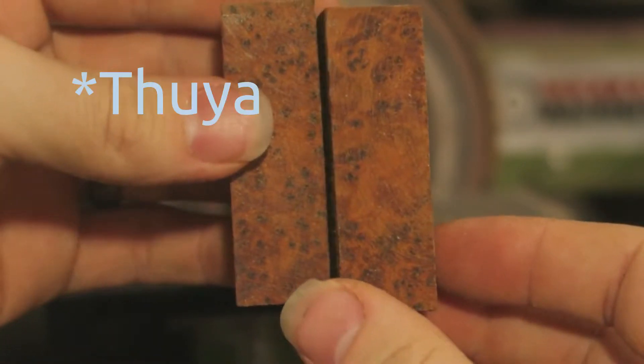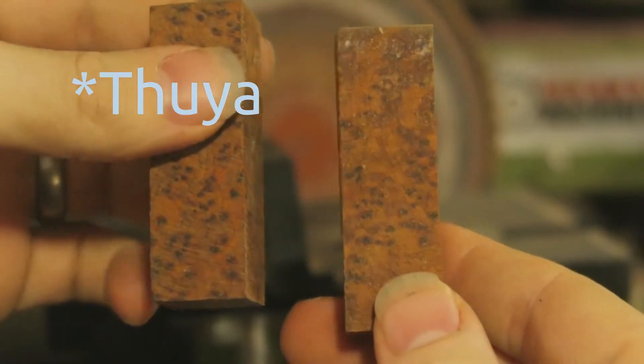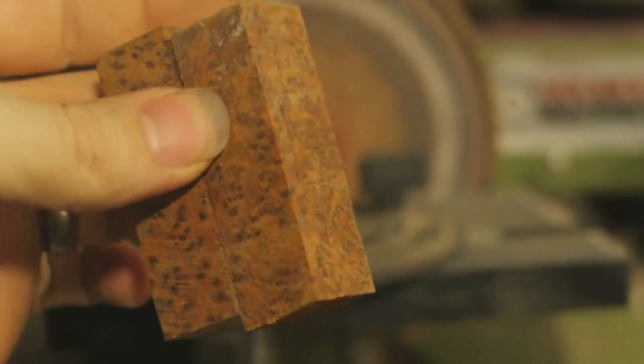This is Ambuena Burl, or Thruya Burl? I will have to double check. It is some sort of burl. Lovely wood.